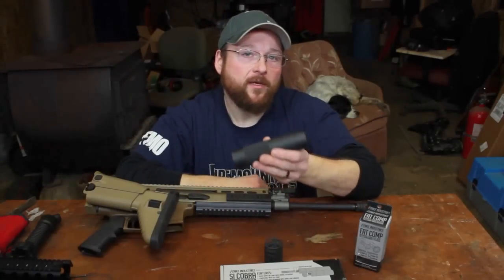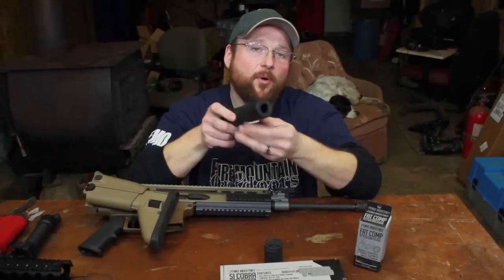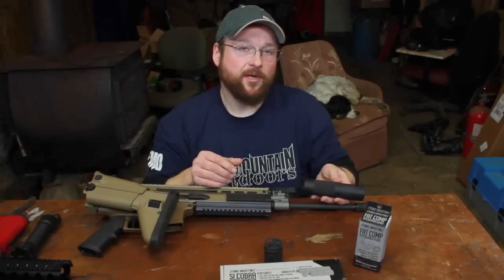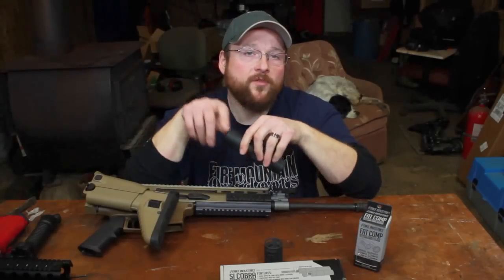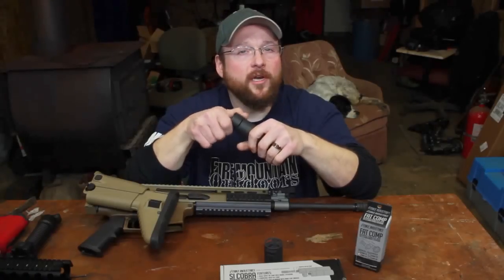Instead of just being a fake dummy suppressor that you can put on the end of your rifle, it's actually a piece of billet aluminum that's recessed down in here. This acts as a shroud that comes down over the top of your barrel, giving your rifle kind of the look of that SBR type look that you usually need a tax stamp for.